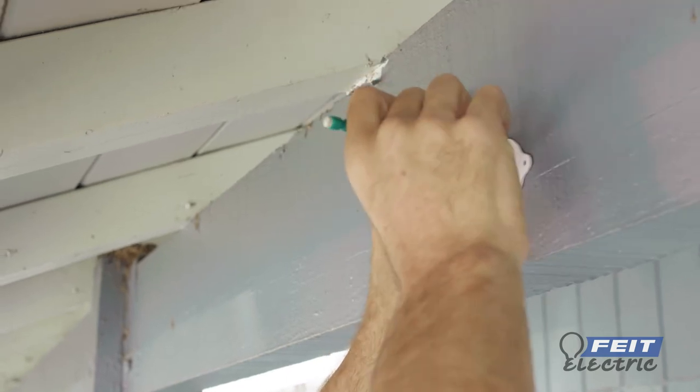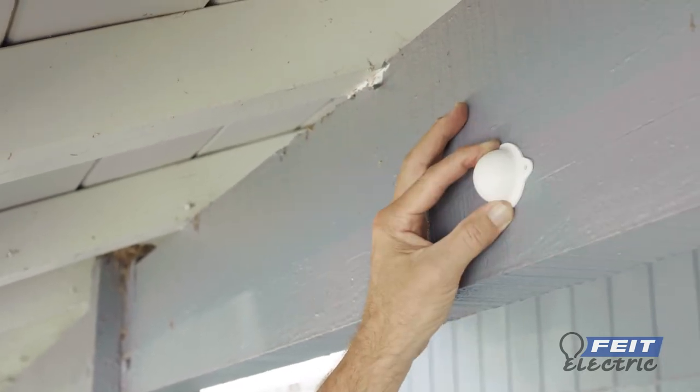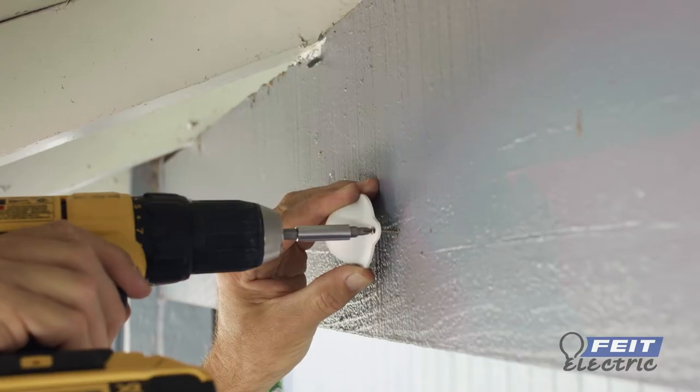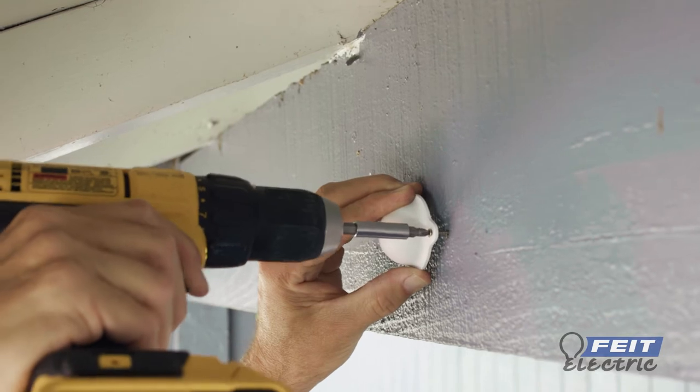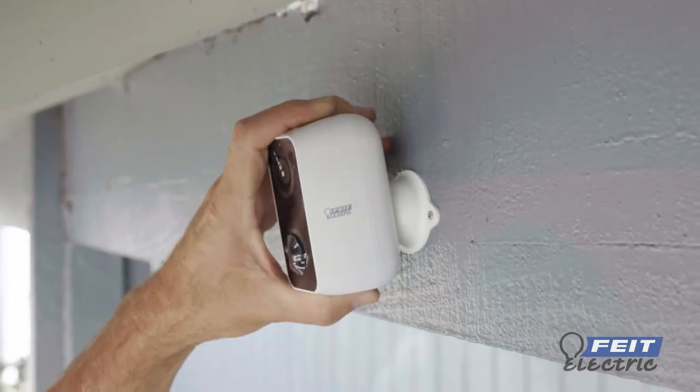To mount the camera on the magnetic bracket, align with the wall and mark off the screw positions with a pencil. If installing in drywall, insert the mounting anchors. Use the mounting screws to attach the camera bracket to the wall, then attach the camera to the bracket via the magnetic mount.